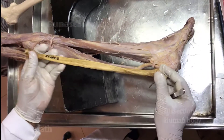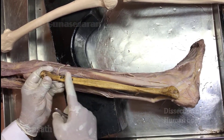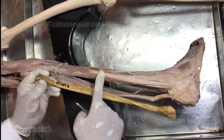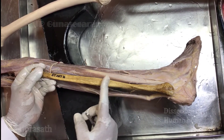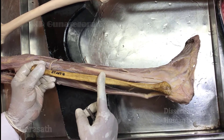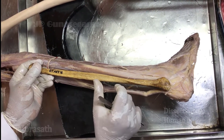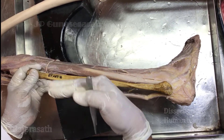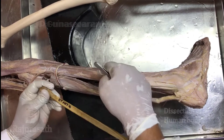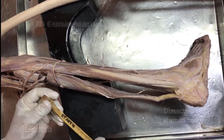These two muscles take origin from the lateral surface of the fibula. From the upper part of the lateral surface, the peroneus longus takes origin, and from the lower part — it's actually the upper two-thirds and lower two-thirds respectively. The intermediate part, they overlap with one another. Origin is not only from the lateral surface, but also from the anterior and posterior intramuscular septum and the deep fascia of the leg.